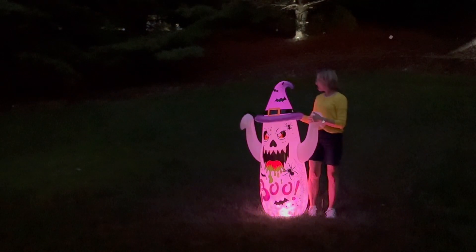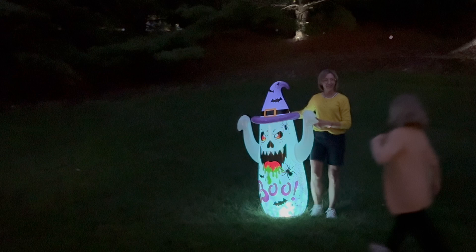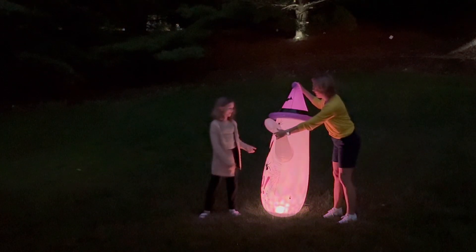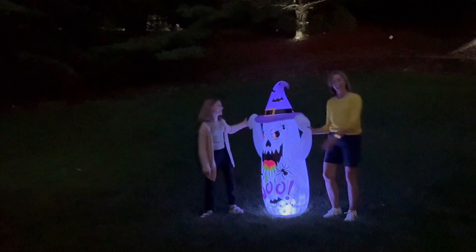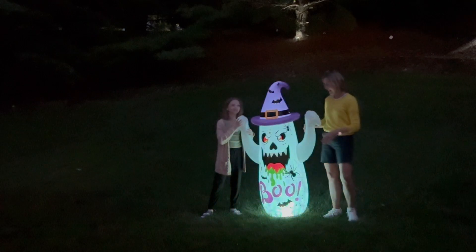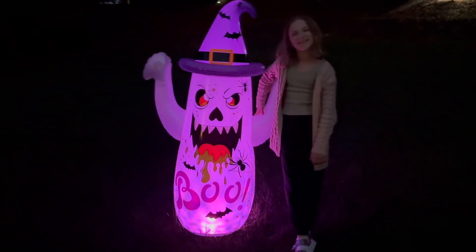I think it's a girl. I am loving this — it is super bright. It has those built-in LEDs. It's perfect for your lawn, your garden, your porch, even indoor for your parties. I love how dynamic the lighting is.